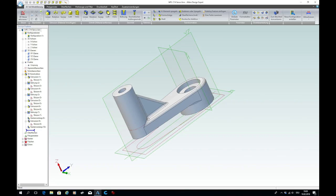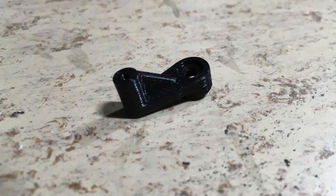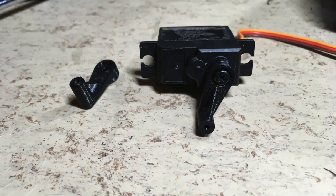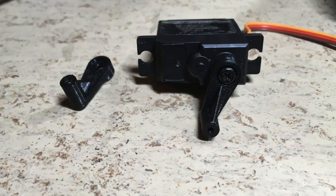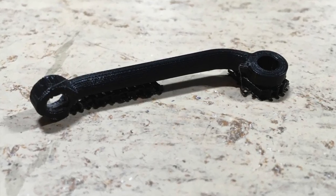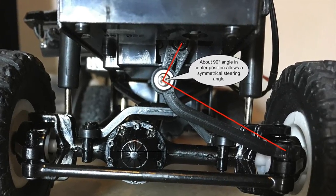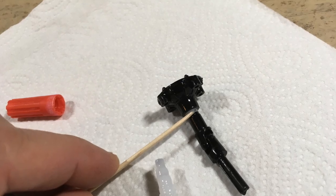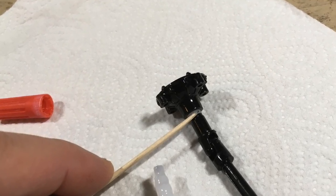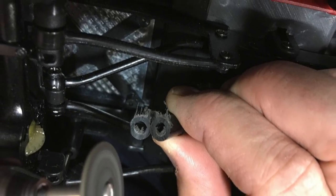I wasn't entirely happy with the steering, so I decided to design and 3D print a new shorter servo arm and a new longer steering linkage. The new parts allow a symmetrical steering angle. Finally I glued the bevel gear shaft bushing and shortened the rear prop shaft about 1 mm.